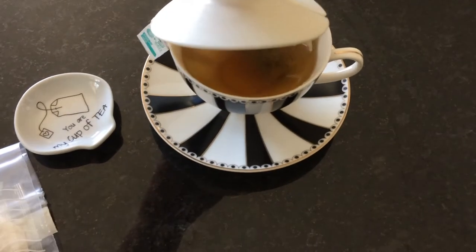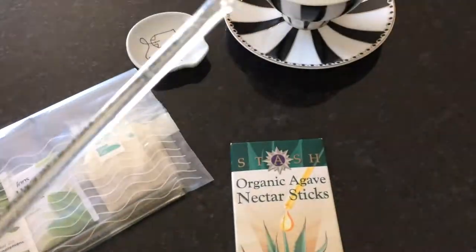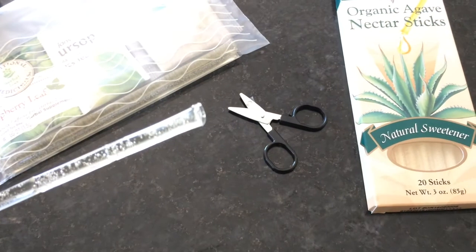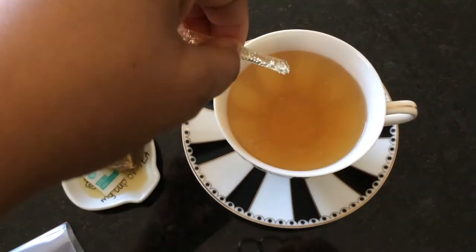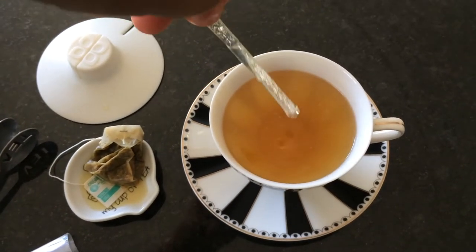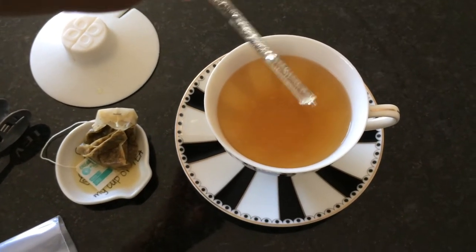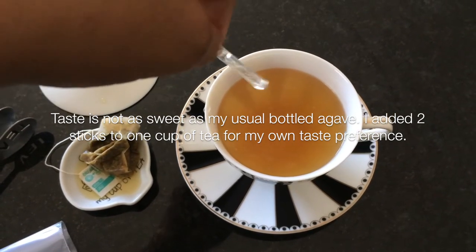It's pretty simple. I went ahead and used my little scissors and cut the end off, and I'm just going to pour it in. As you can see, it comes out very easily into your cup.